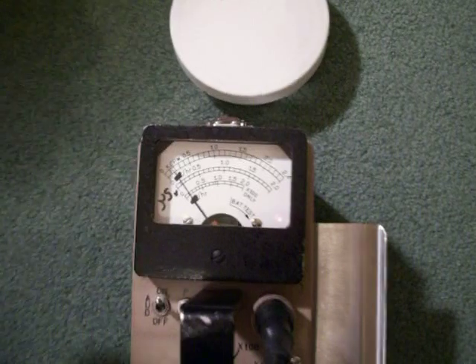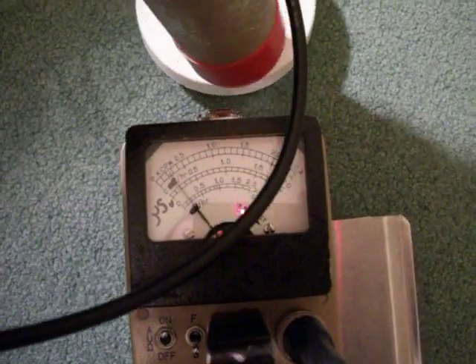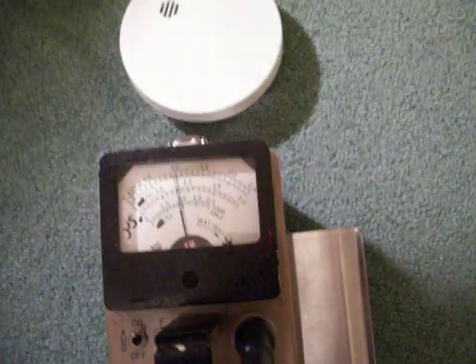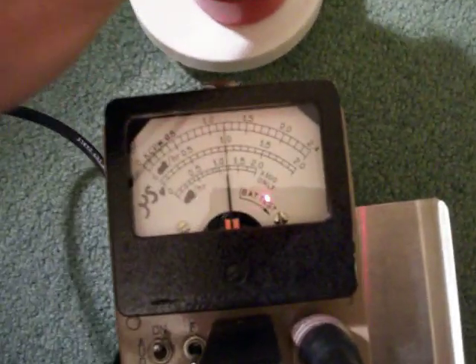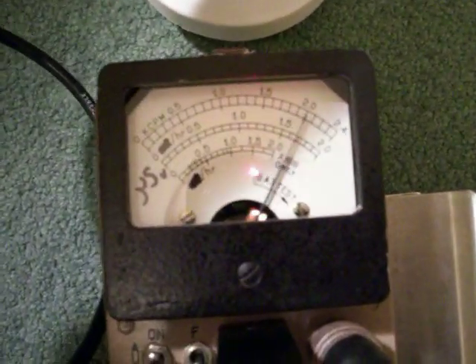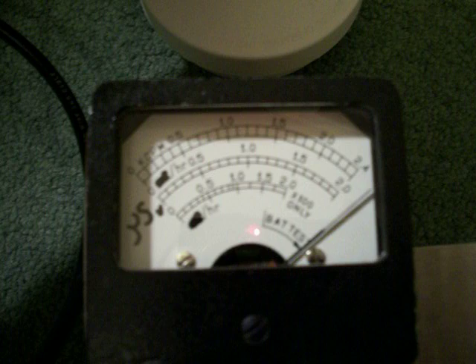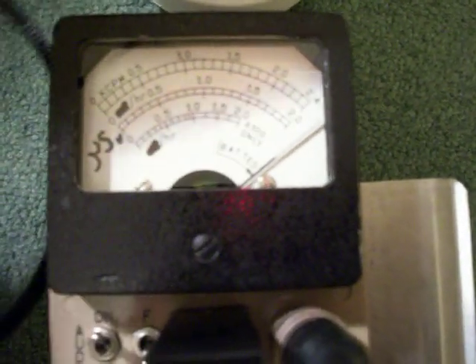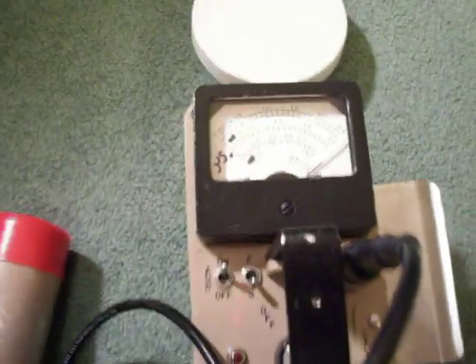The scintillation probe picks up very rapidly — very, very quickly. It's quite impressive, purely from the gamma. There's certainly no alpha coming through that americium through the case, so I thought that was quite impressive.